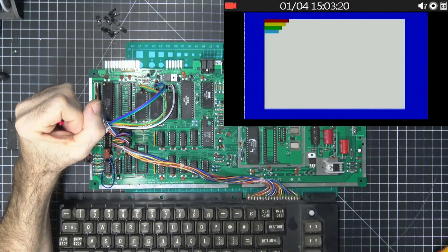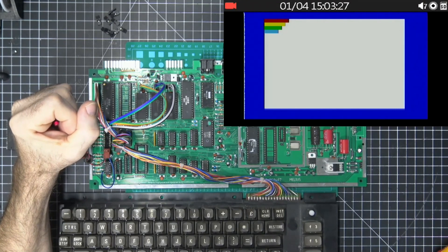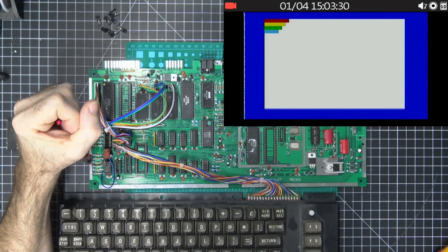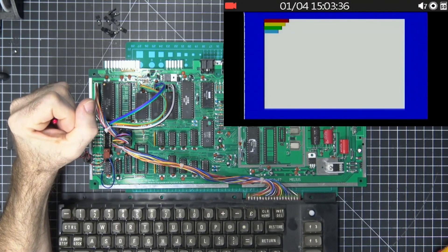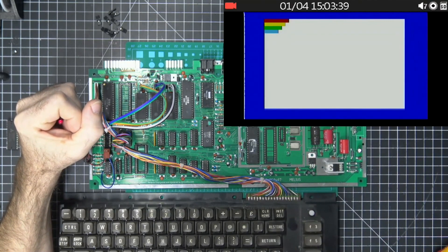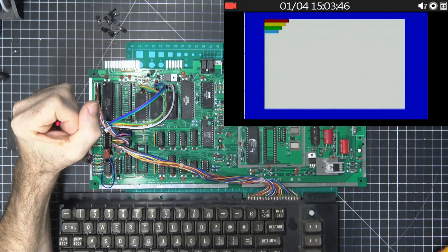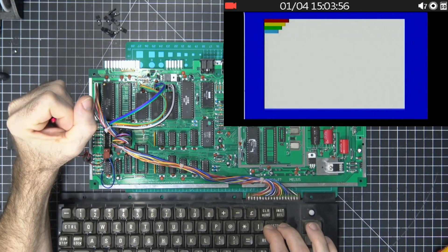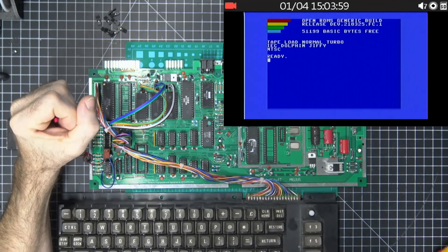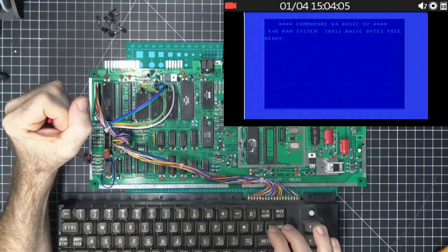We could continue to cycle through all the way to eight and then it starts back at one, but that takes too long. So we can select directly by telling it which image we want. We wait for it to blink twice, and then the next blink determines the image: let it blink three times total for image one, four times for image two, five times for image three, and so on. So we let it blink three times — it does a reset — and we're back at image one. Let it blink four times and it'll go to the Open ROMs.